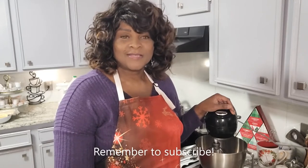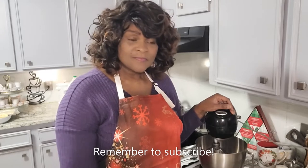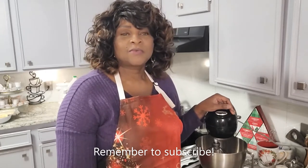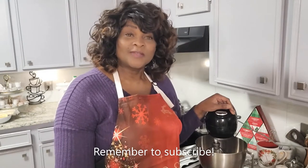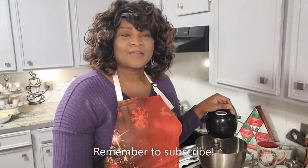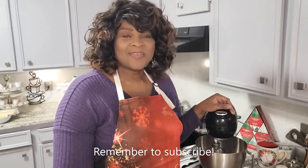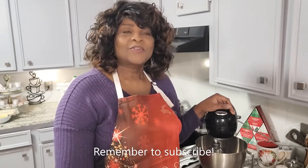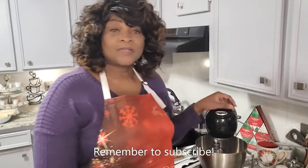Feel free to request whatever you want to see here on the channel. I also decorate, as you can see from some of the videos on the channel, so if you want to suggest some ideas about decorating or would like to see something in particular related to that, go ahead and leave a comment and I'll make sure I try to get it done for you guys.